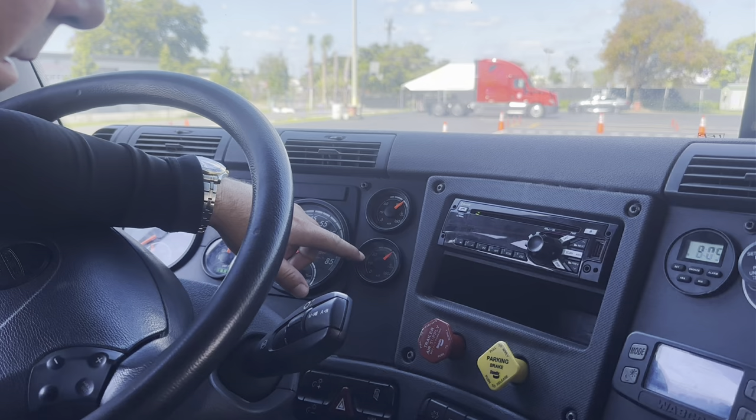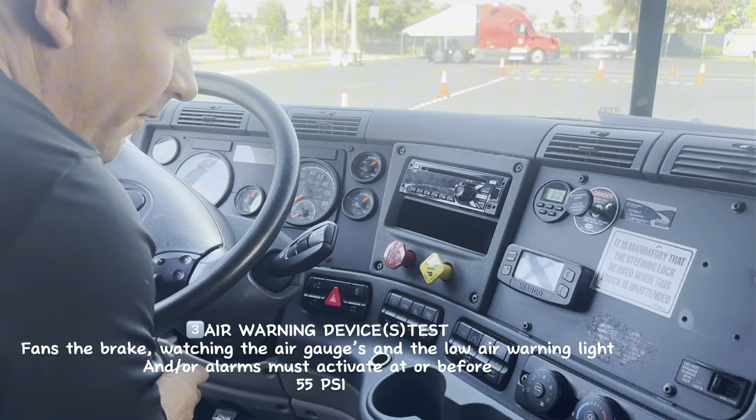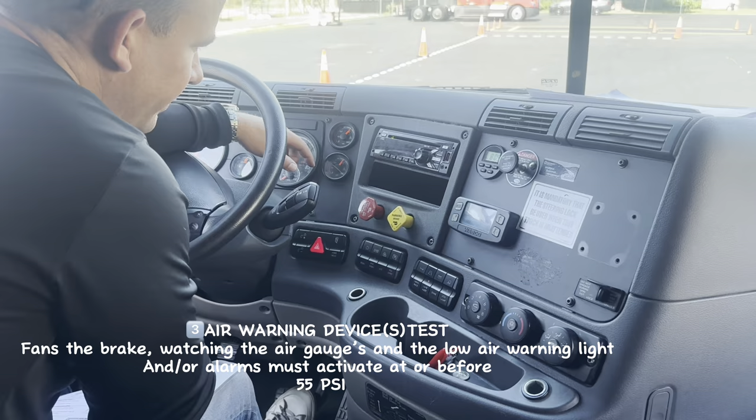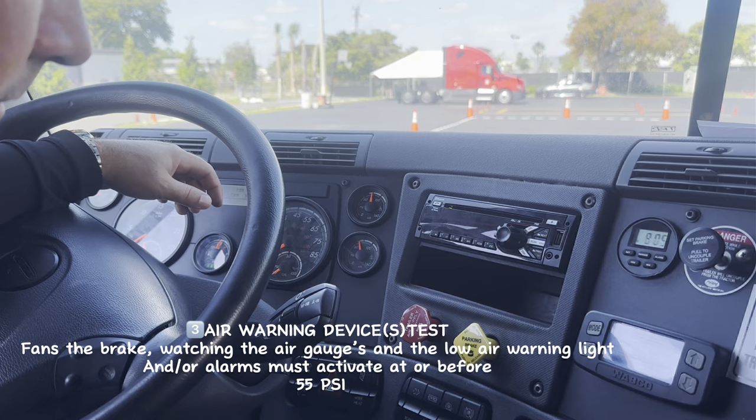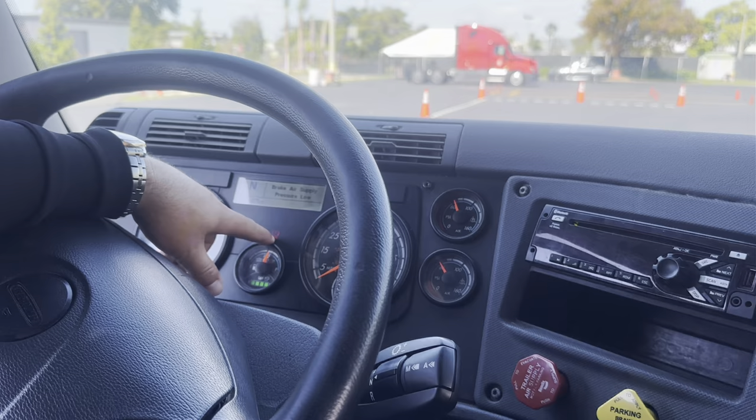Now I'm going to fan the brake to check for my low air warning light. It must activate at or before 55 PSI. To do that, I'm going to fan the brake and check my air gauges. At or before 55 PSI, my alarm must activate. I hear the alarm around 60 PSI, so it's working properly. I can see the alarm light.